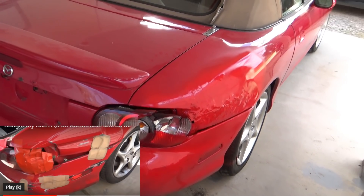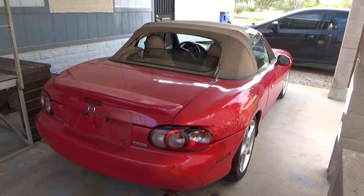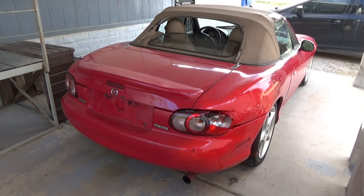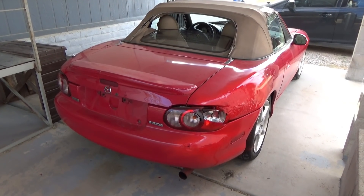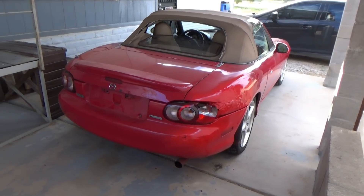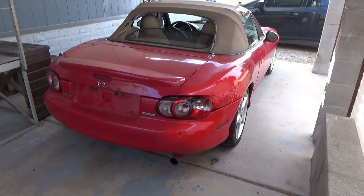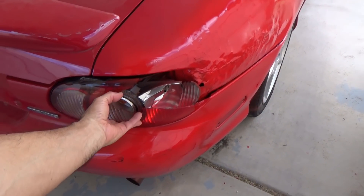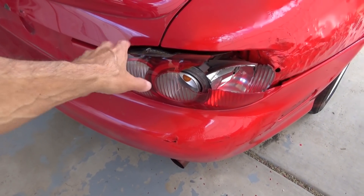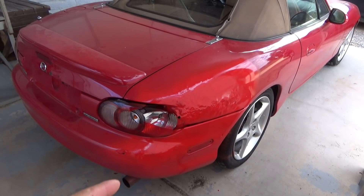I told him to figure it out because I want him not to be scared to try stuff — that's the whole purpose of why I bought this car. I bought this $200 Mazda Miata for my son. I think he did a good job. He learned something he didn't know before. We're gonna get a new tail light — this used to stick out big time, and it fits so much better now.